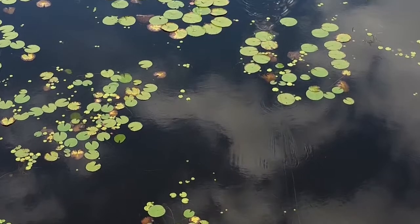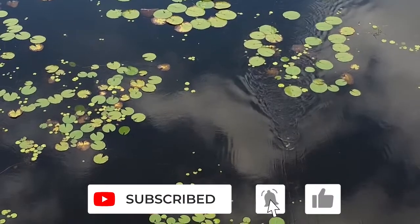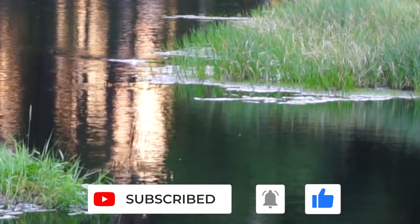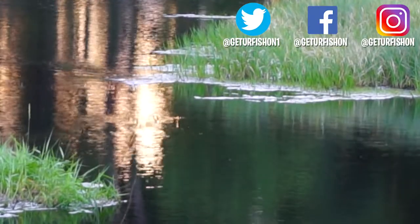If you have enjoyed what you watched, please consider being part of the team and subscribe to the channel. Also, click that like button, comment, and click that notification bell so you know when the next video comes out. Thanks again for watching the video and thanks for being part of the Get Your Fish On team.